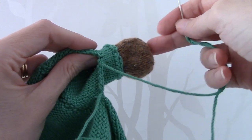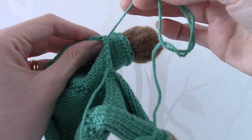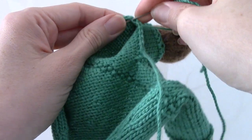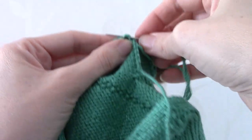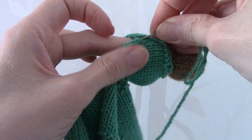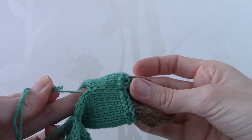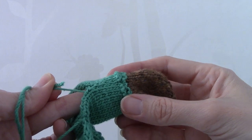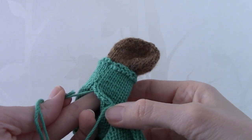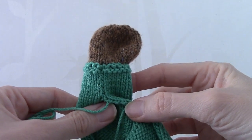I've completed sewing the foot and now I've changed to the trouser-coloured yarn to sew the seam of the trousers. It's actually a bit easier to see the short cut mattress stitch with this yarn: you go into a loop, under a knot and back out, and then back to the other side, into the loop, under the knot and back out — it creates an invisible seam, a very neat way to sew seams. I would recommend stuffing the teddy as you sew; at this point I'd stop and put a little stuffing into the foot.